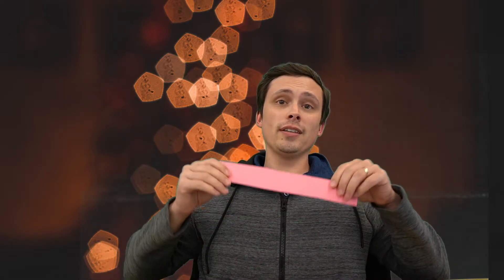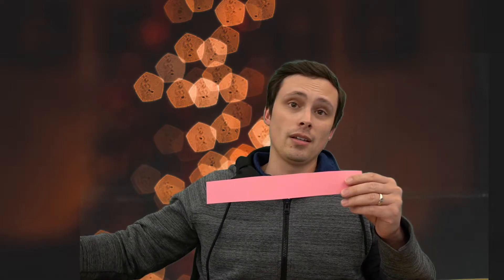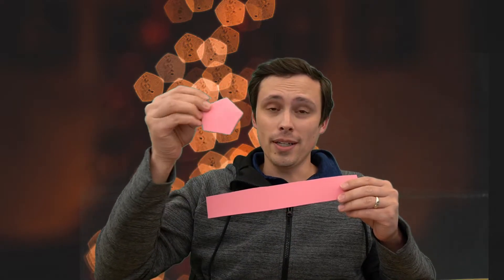If there is one thing that I love more than a rectangle, it's a regular pentagon.